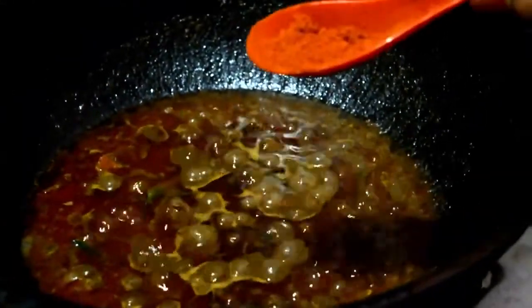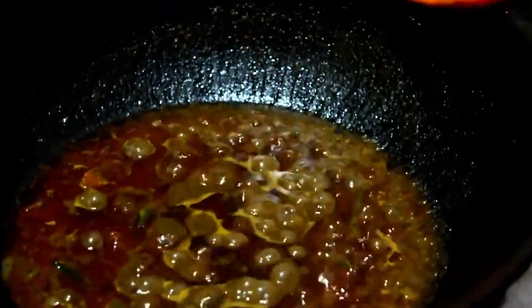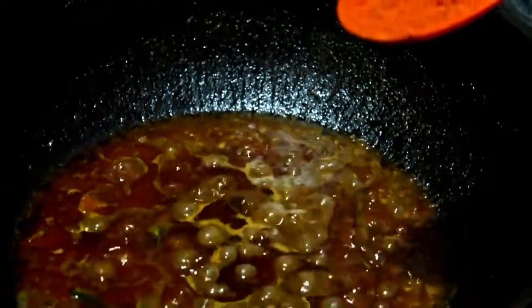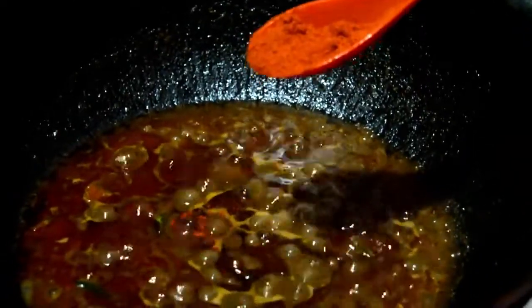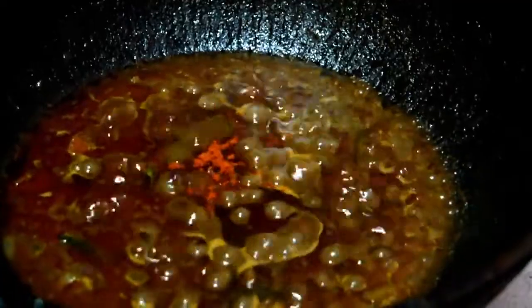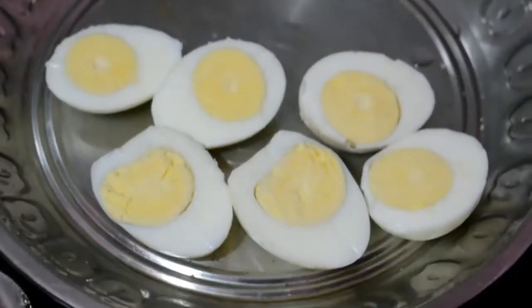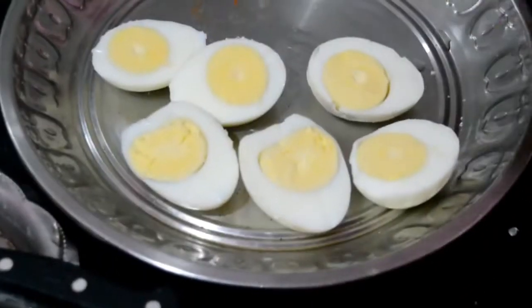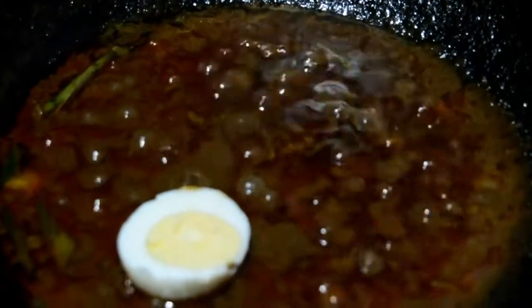You can use the egg on the top. You can add a little pepper in the pan.